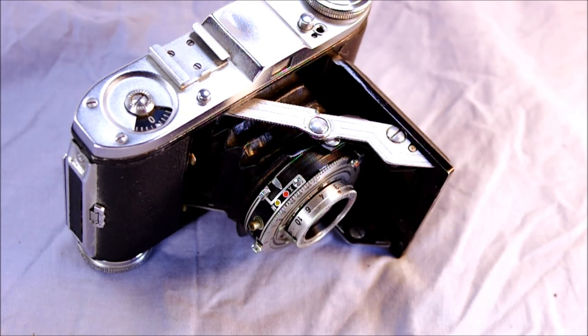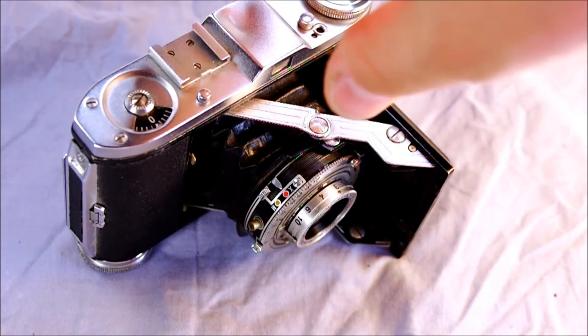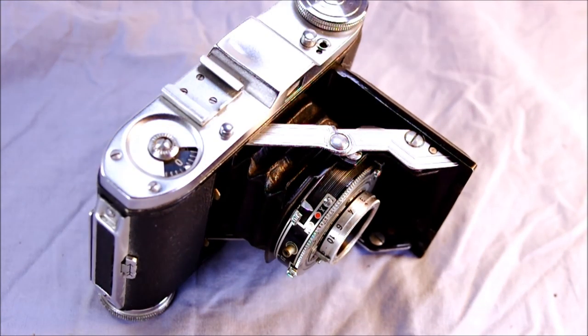These were produced by Balda probably from about 1950 until 1954, though some of those records aren't available anymore - the nearest I could come to dating this camera was early to mid 50s. It was preceded by the Baldini and replaced that model. It was concurrent with the Super Baldinette, and the model that replaced this was the Baldina.